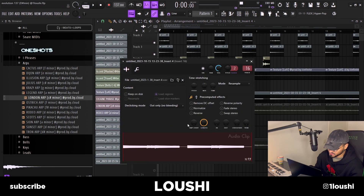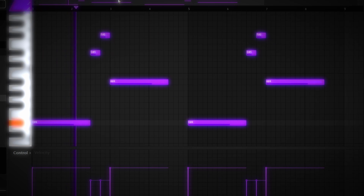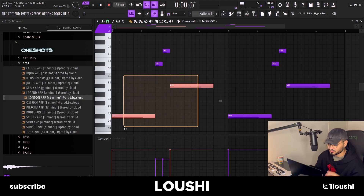After that I've got this bassline — I got it from Zonology, it's the Sub Oscillator Soft Bass preset. These two notes are just following the root notes, and then I've got these two transitioning notes just for some bounce.